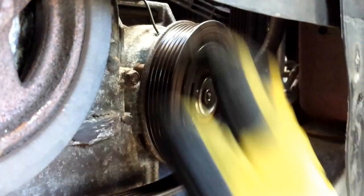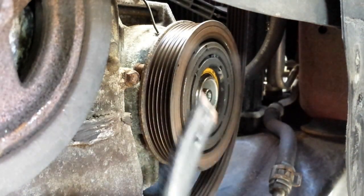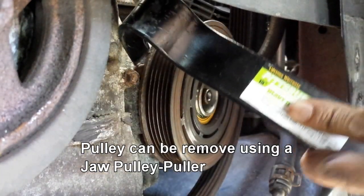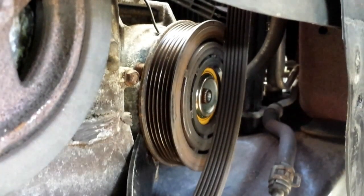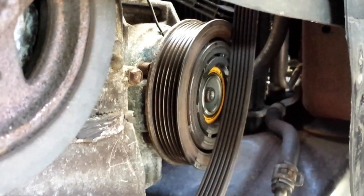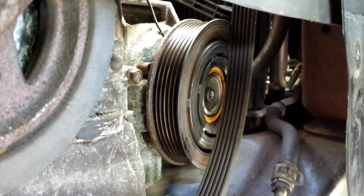We need to use some elbow grease to remove the pulley. There's a special tool called a jaw pulley puller, but since I don't have that, I'll just use a pry bar or crowbar and slowly tap it with a hammer.